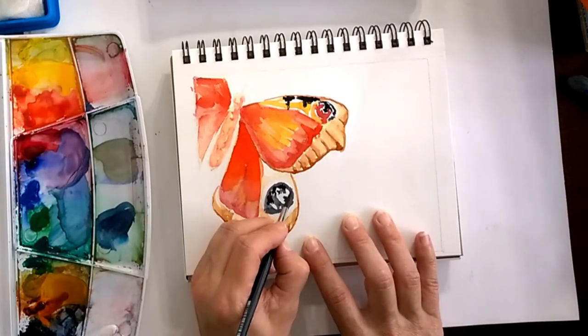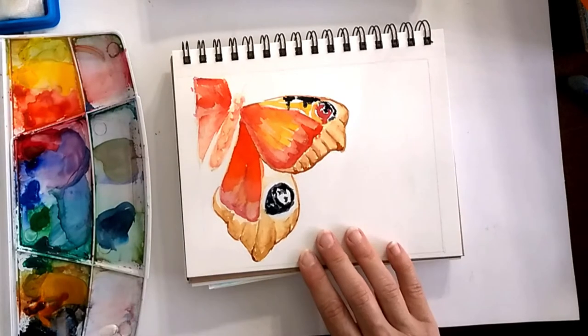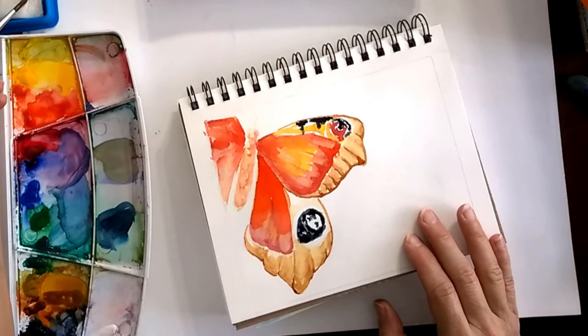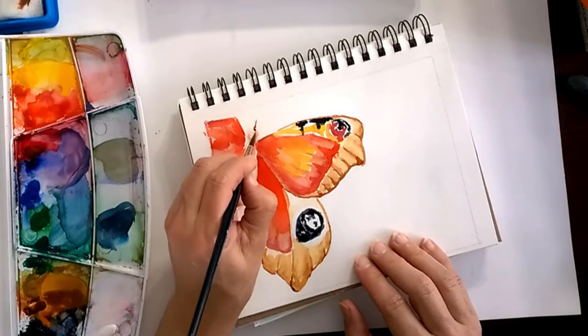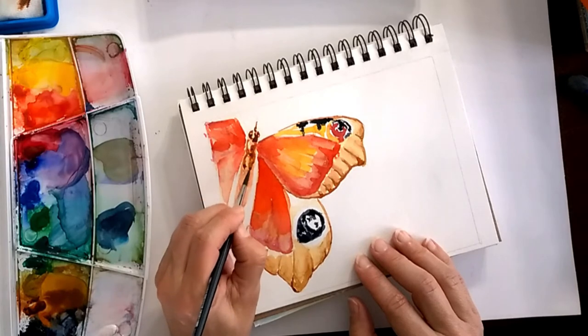We want to do tiny little lines or a kind of zigzag going into that triangle to make it look like a triangle. The body is going to be suggested — we don't want people looking at the body of the butterfly too much.